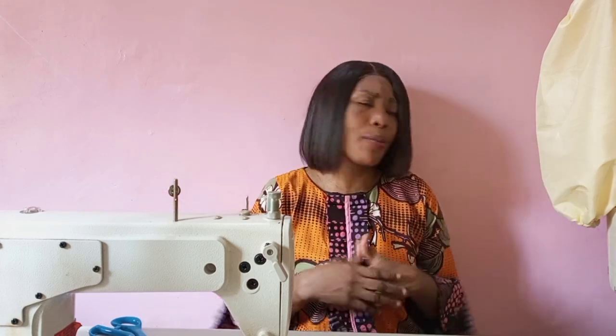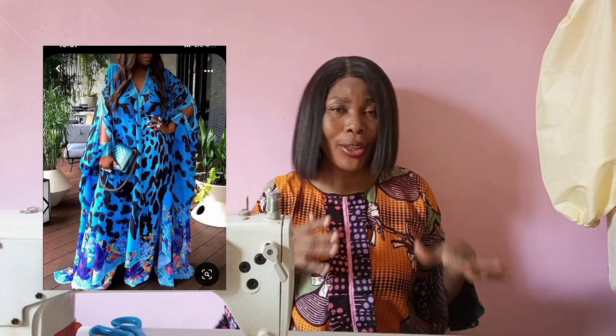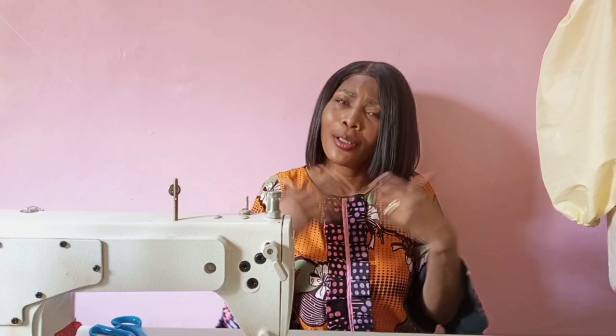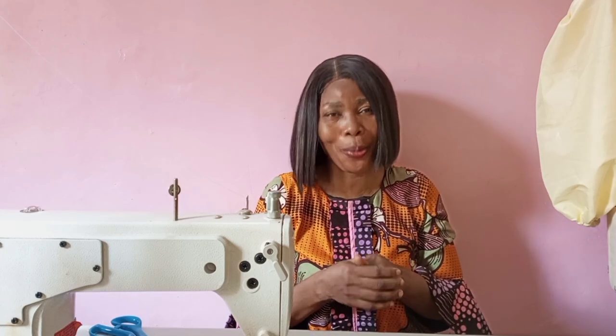In today's video, I'm going to be showing you how to cut and sew a simple kimono. It's a simple free dress with buttons — so we're going to call it how to cut and sew a kimono with buttons and open sleeves. You can follow me on all my social media platforms: Facebook, Pinterest, Instagram, Threads — all at Stylish Ninja. Please hit the like button on this video.